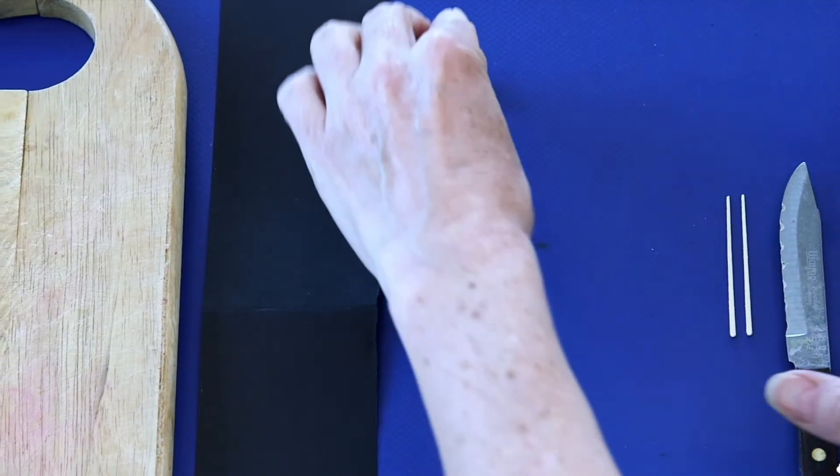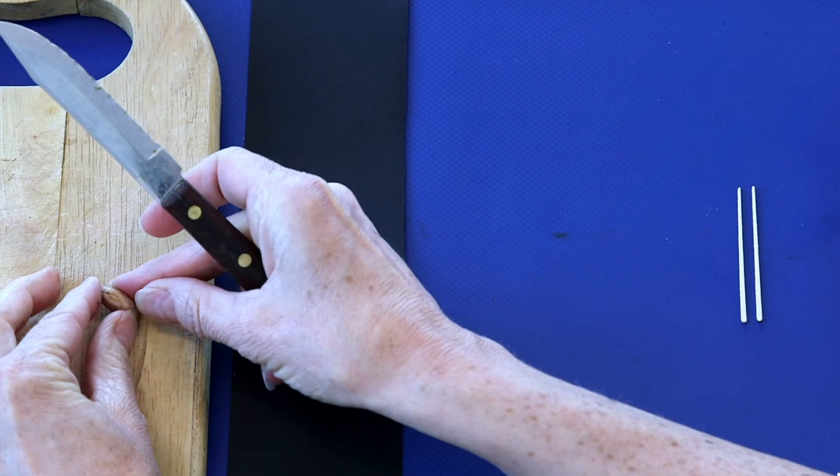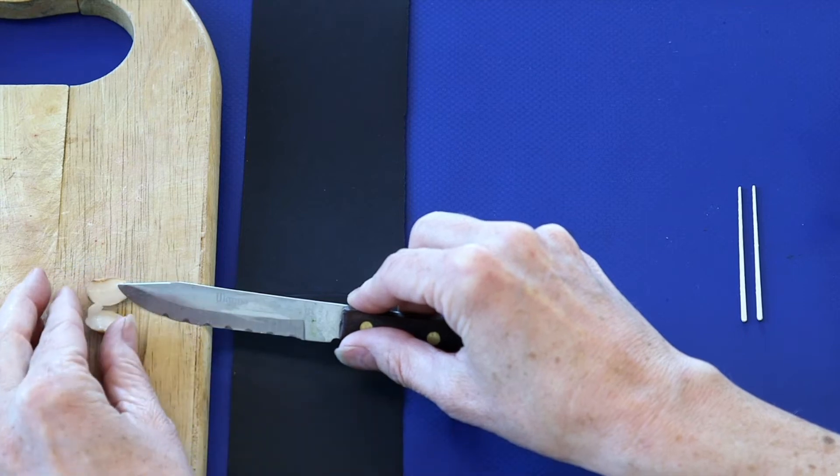I'm going to start by carefully separating the two parts of the seed. There we go! Now we can look closely at its parts.